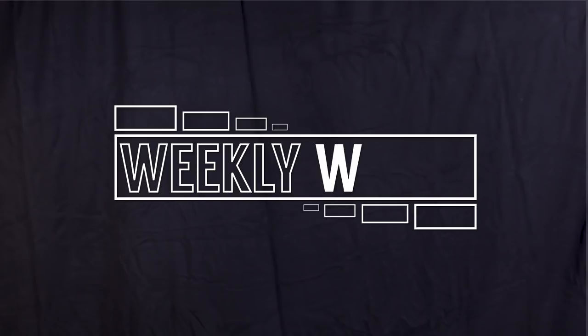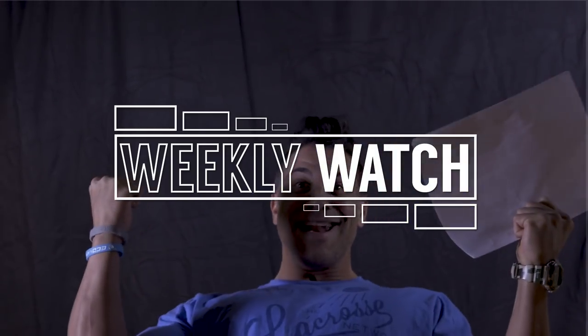Greg Renlian of the Face-Off Academy, welcome to The Weekly Watch. What's up TLN Nation? Today on The Weekly Watch, we're going to give you three tips to improve your stick skills instantly.